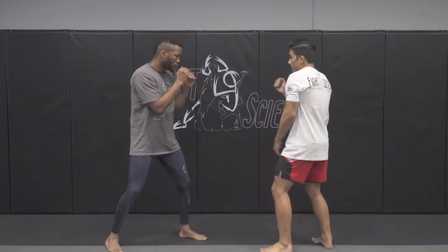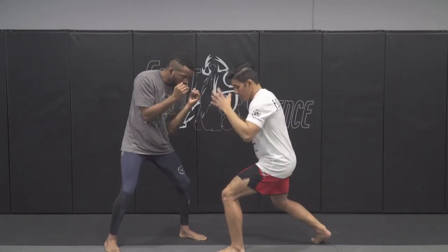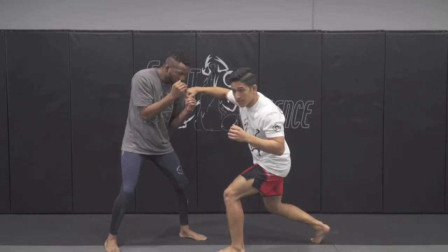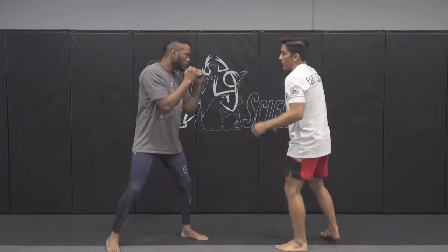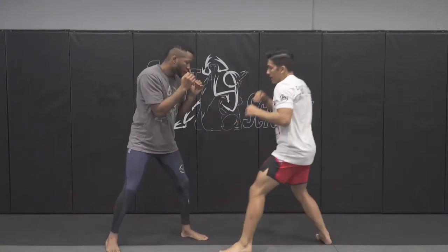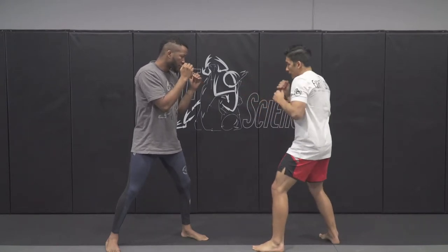So next time I'm going to throw that same exact punch, but instead of going to the body, notice how my body is in the same exact spot — I'm going to be throwing over the top. That's how we're going to land our big punch. We're setting up by going to the body: drop, body. Drop, body. Now we're going to drop our body down, and instead of going to the body, we're going over the top to the head.